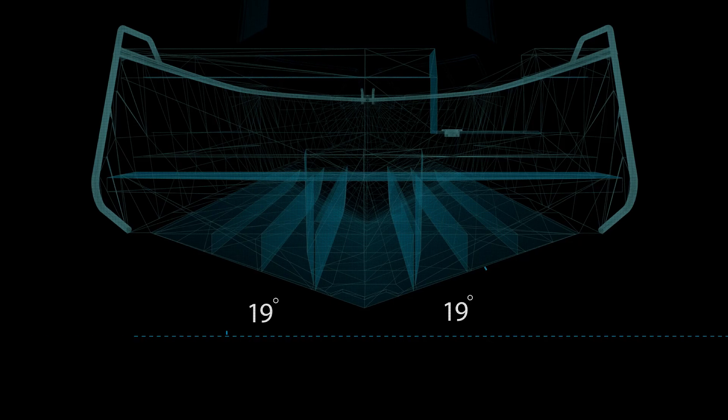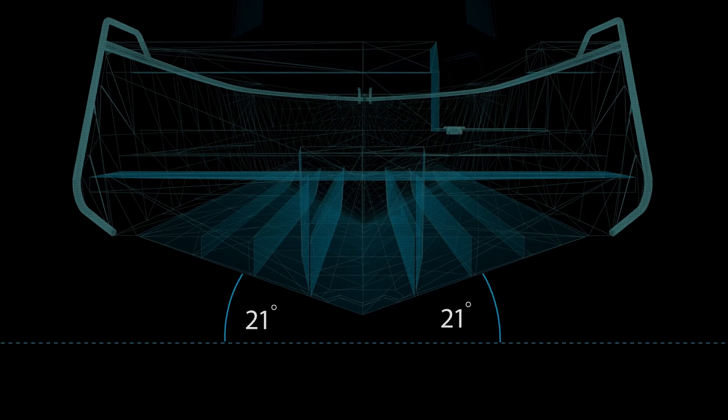you can be confident your Bar Crusher has been engineered to handle big swell and messy conditions. Our Deep V Wave Slicer hull has a deadrise between 18 and 21 degrees, depending on the model, that slices beautifully through waves to deliver a smooth ride.